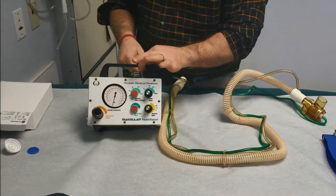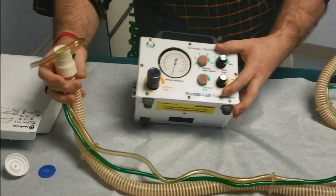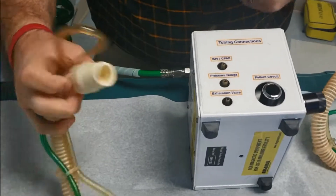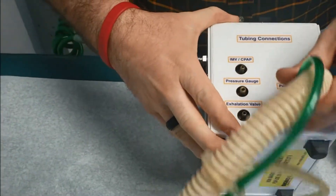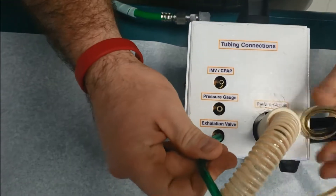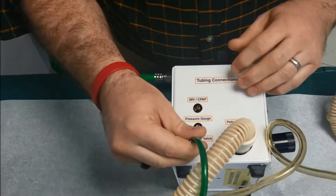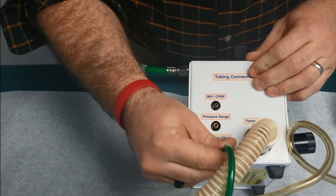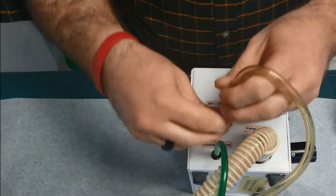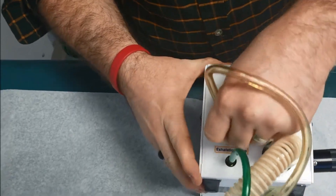I'm plugging into a 50 PSI hookup and you can hear it running right now — it will be kind of loud. You can deliver only 100% oxygen on this. Looking at this side, you see some different ports. We're gonna insert this one into this port — large wide-bore tubing. The exhalation valve is easy — I can see it there with the green attached. I'll hook that up here. The last one is the pressure gauge. They make it RT-proof so it only goes into specific ports.